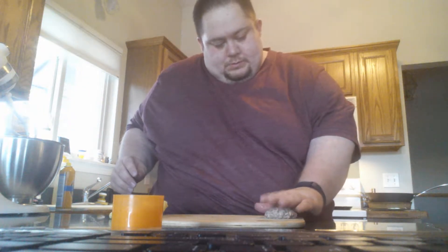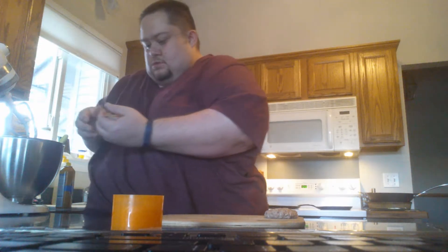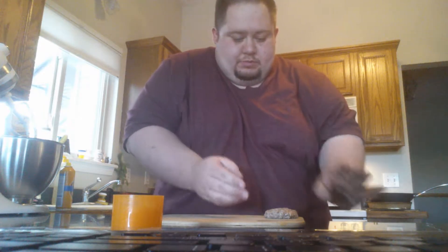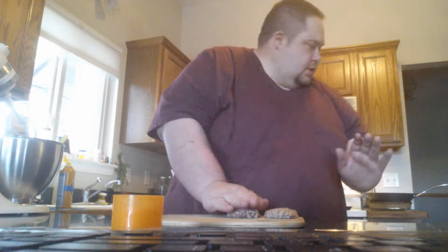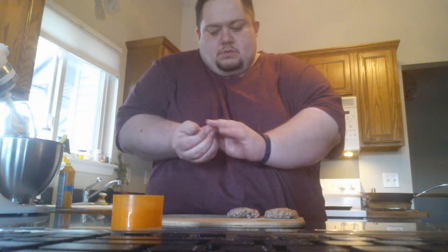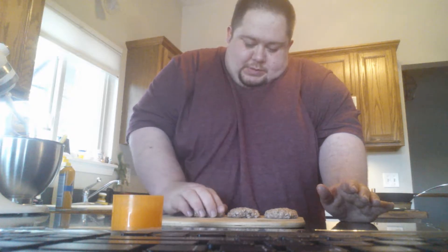I don't know if it smells like it's supposed to or not. It's kind of loose — I should have added an egg for the binder. I'm just going to do about four right now and see how they turn out. It's like watery almost, it should be dry. Should have put an egg in it, or maybe even a little bit of carb quick too.